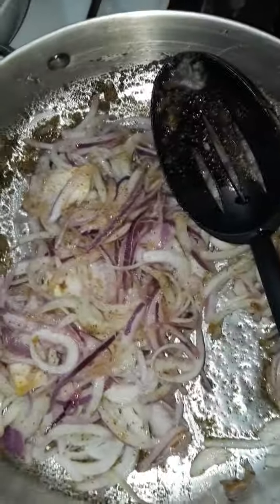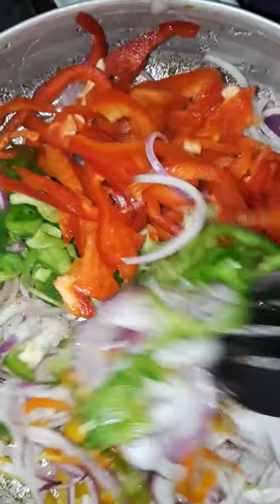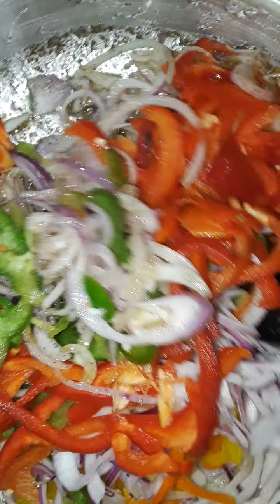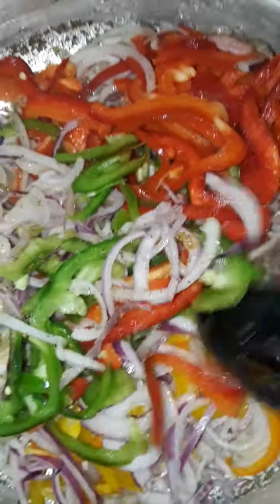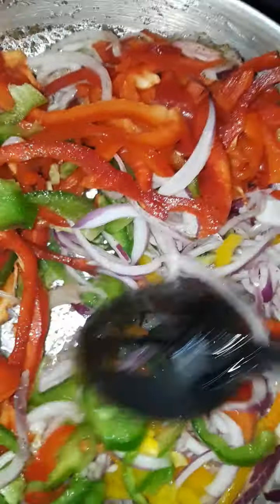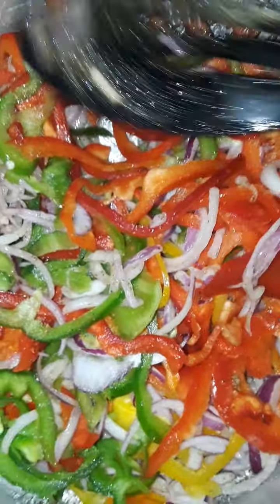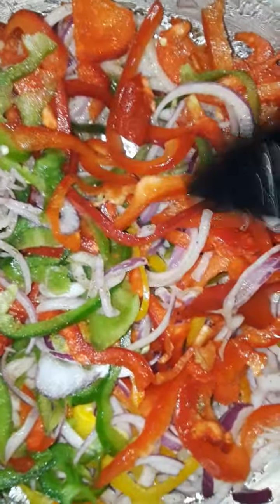Now I'm going to add the peppers — I love peppers. Remember, the juices from the vegetables are going to cook the vegetables. I don't want the vegetables hard; I want them nice and soft. It looks like a lot, but once it's sautéed, it's going to go down to about half the size.